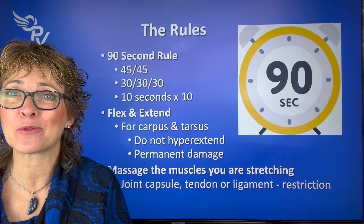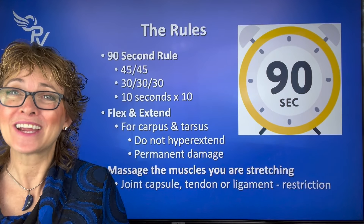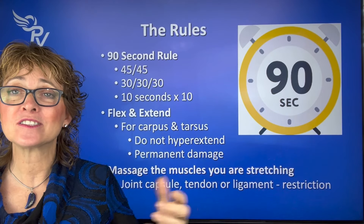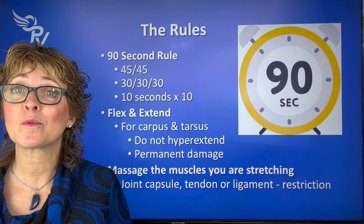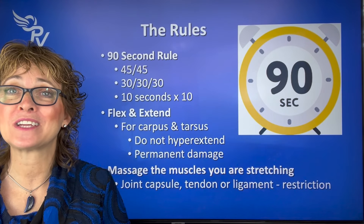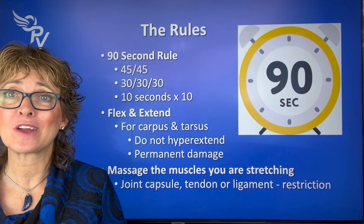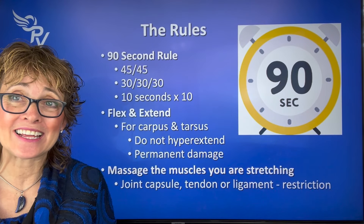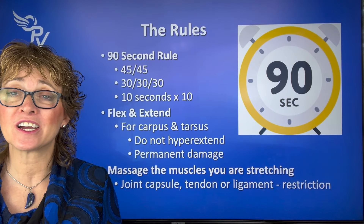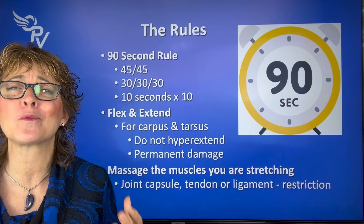The other really important point is the 90-second rule. Remember the five-second rule when you drop something on the floor? In rehab, there is a 90-second rule. In humans, they say if we're going to stretch something, stretch for 45 seconds, relax, then 45 seconds — adds up to 90. Or do 30-30-30: stretch, relax, stretch, relax, stretch, relax. I found that 10 reps of 10 seconds — yes, that's 100 seconds — works really well with dogs, is easy to remember, and works better than the 30-30-30 or 45-45. While you're stretching, massage the tissue you're stretching, whether it be muscle, tendon, or fascia. At minimum, you're going to increase blood flow, and you may even be releasing endogenous opioids or other chemicals that will make it feel better.